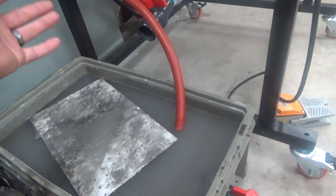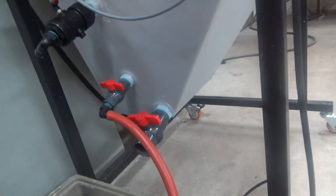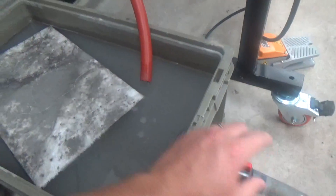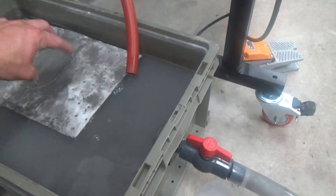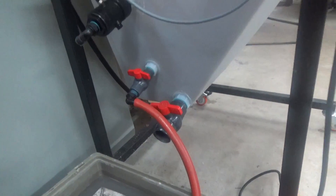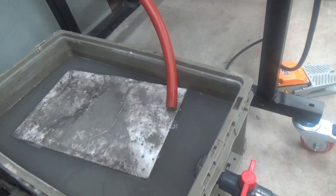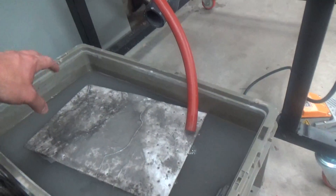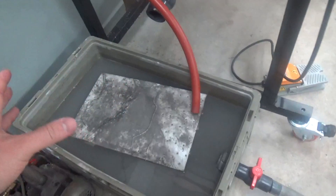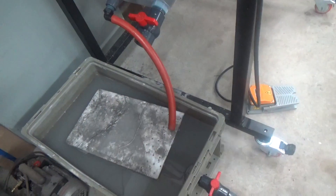We're settling the particles from the water so that we can dispose of the particles later. I don't recommend flushing everything down the drain or outside, because there are a lot of particles. I don't like draining all of the solid particles at once unless you're putting them into a large holding tank to settle out. Do not drain into a central drain system or outside — there are too many solid particles that could harm the environment. Always settle your abrasive from your water first, then dispose of your abrasive, and use the oil absorption cloth to pull out contaminants.